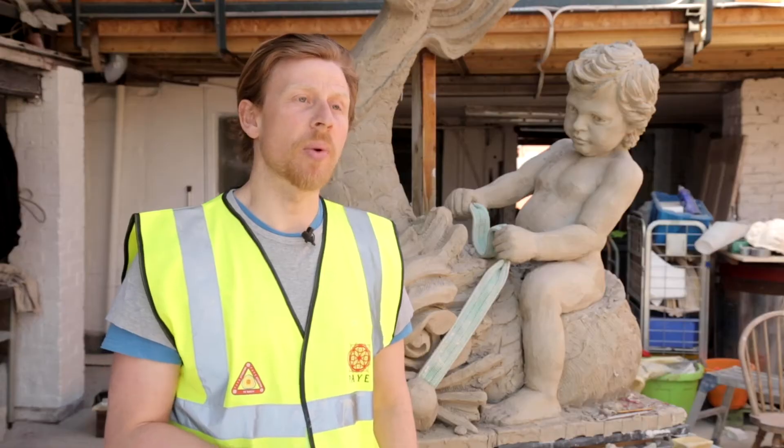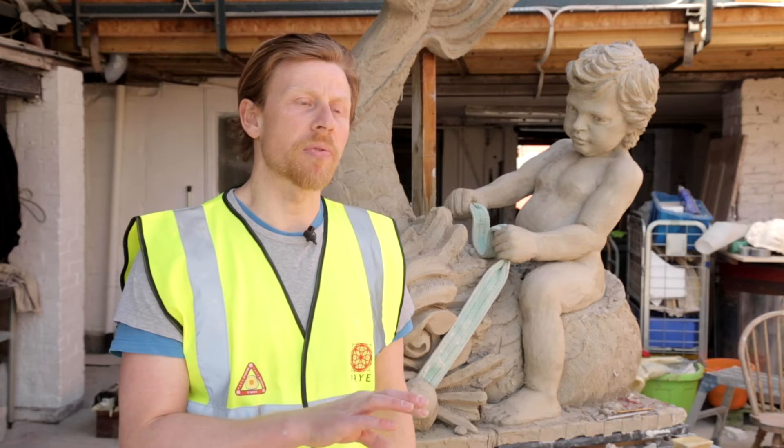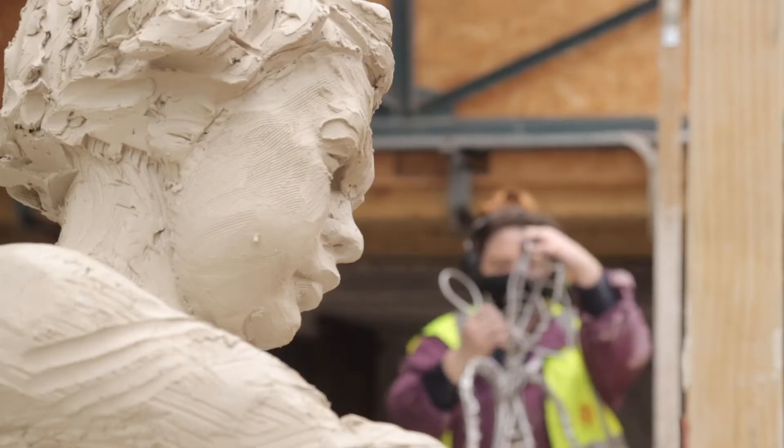We get a feel for where the sculptures are going, then we can look at adjacent bits of ornament or bits of masonry, and then we can get a gauge of the scale of where we need to go.